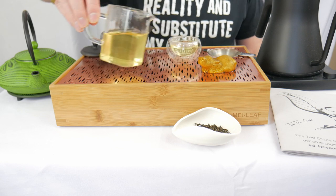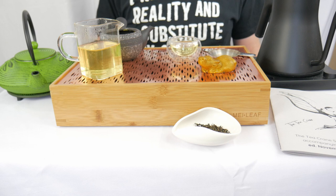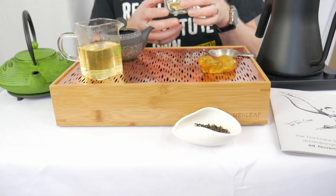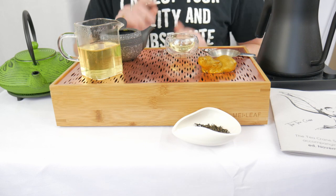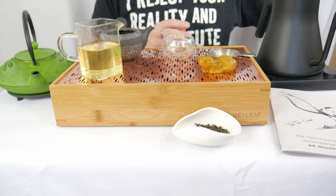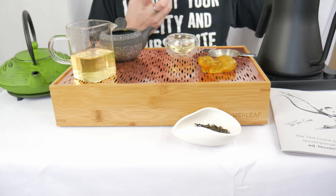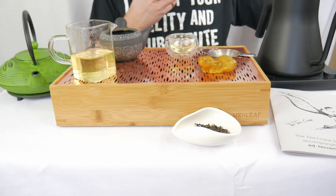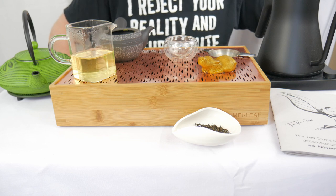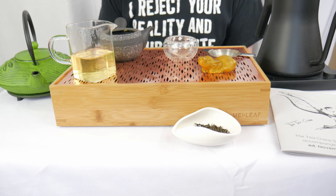Infusion three now coming in. We had the first infusion very sweet, the second brought in some bitterness — now if the book is to be believed we move into astringency. Still some bitterness but it has died down. Astringency is a physical sensation, not really a taste. I am kind of shocked at how little bitterness is still here — it's like a quarter of the second infusion, maybe even less. It's not as sweet as the first or as bitter as the second. The astringency is there — very mild — and it's kind of mind-blowing how much that bitterness is almost completely gone.